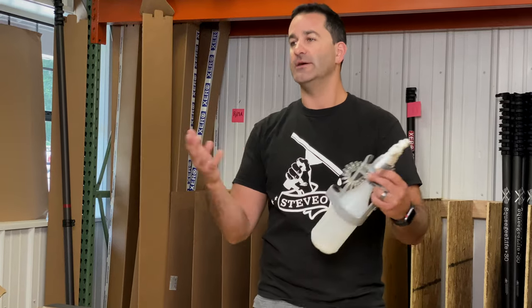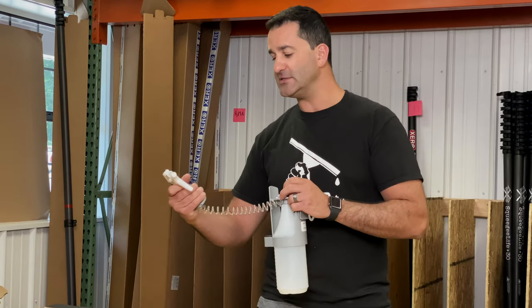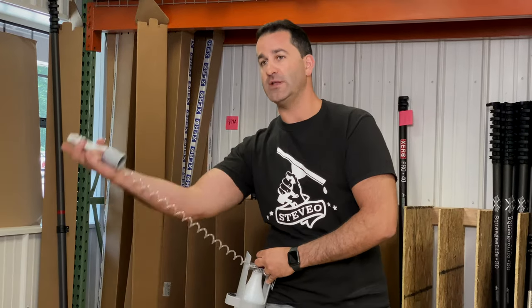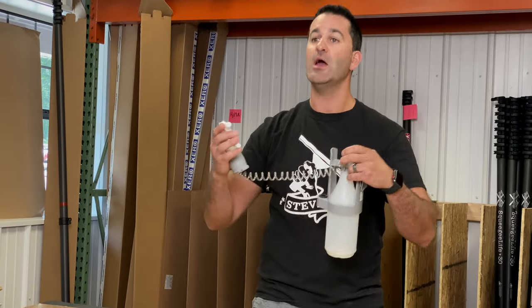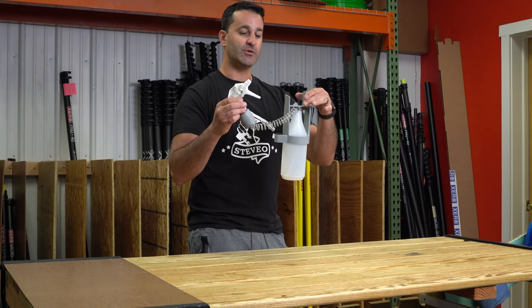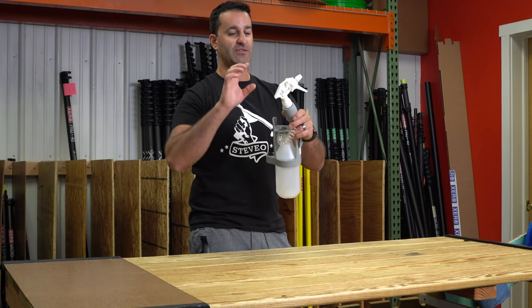You wouldn't be able to spray in a tight location around or behind something with a standard bottle. But being that the bottle is downward, the trigger can be put in any direction and you'll still get a spray, a mist, a squirt on the glass — whatever you need.